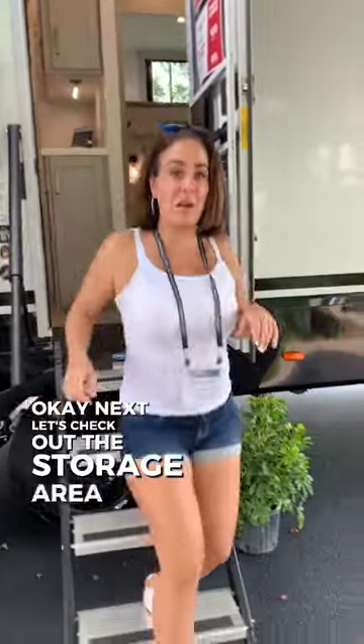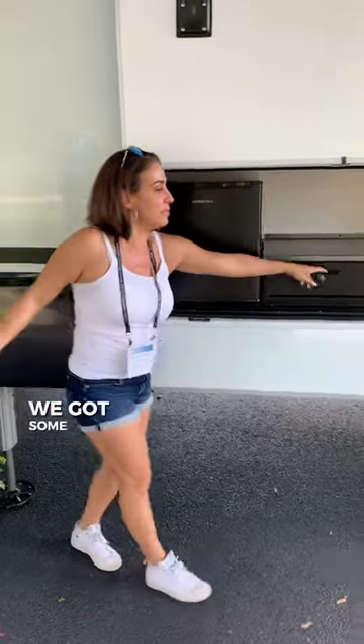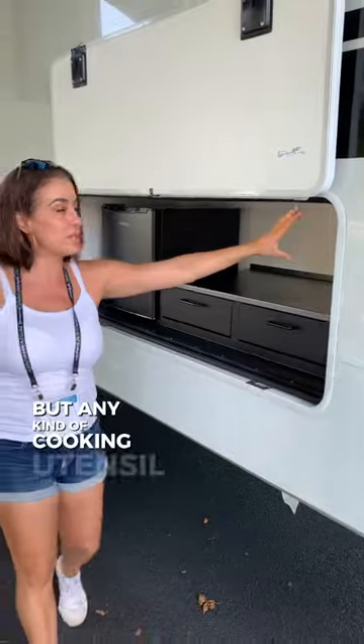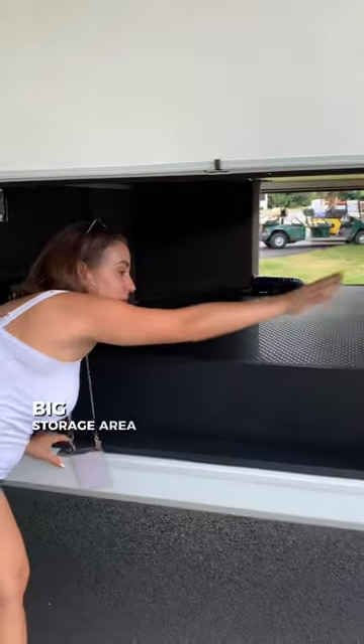Let's check out the storage area outside. Over here we have a fridge, we got some cooking space here, we can put any kind of cooking utensil up there, and there's a big storage area under here.